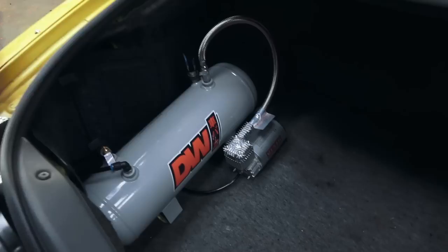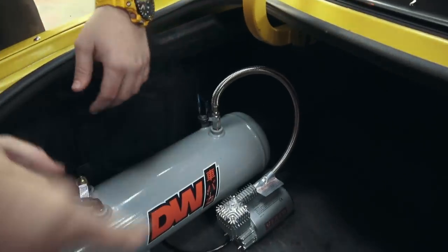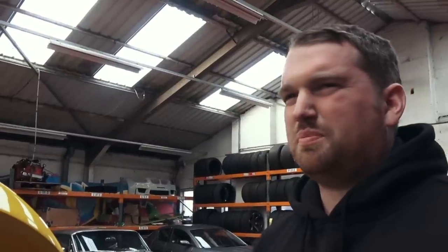Let me show you my trunk. It's got a VIA compressor which is probably the best one. That's a really discreet setup as well. So Ross has installed this in my car — it's a really easy kit to install and the instructions are really clear as well. It took me a couple of hours in total.